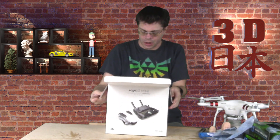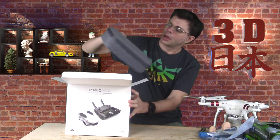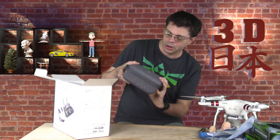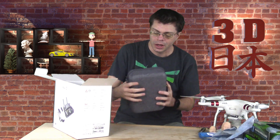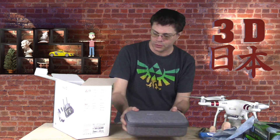Alright. Okay, first things first, we got a really nice travel case here. It's nice fabric. That's really nice.